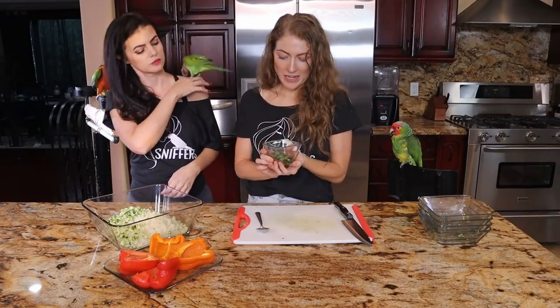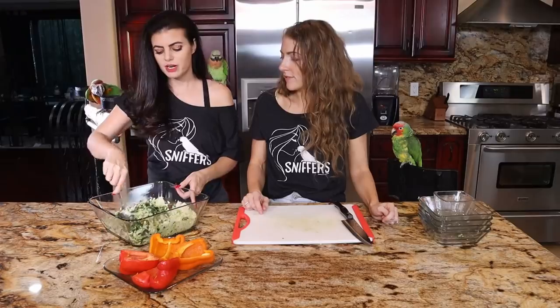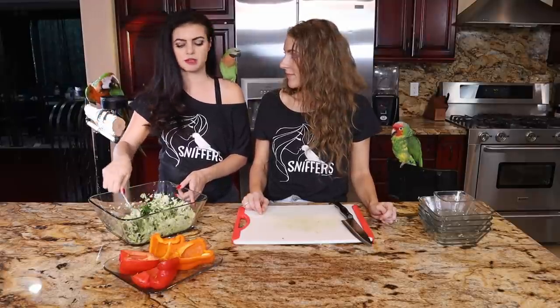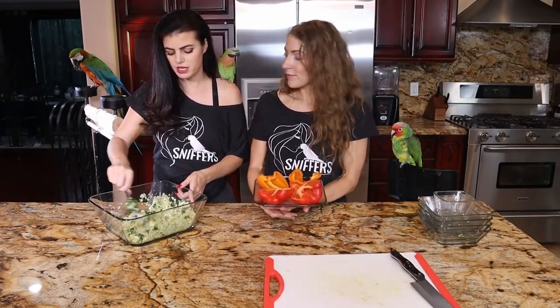Now we have our herbs — basil, dill, tarragon, oregano. You know what I like? I like the contrast. If you had chosen a green pepper, it would have been all green, like Kermit the Frog. I like color too. And I think the birds like a little bit of color, to be honest. We've got to make it enticing with variety.